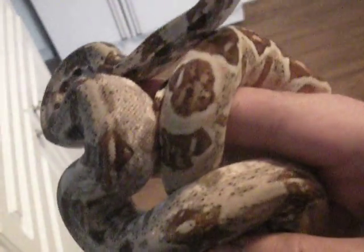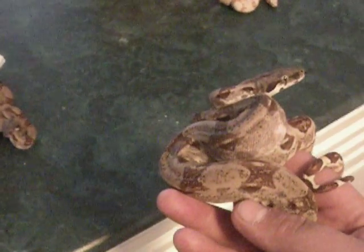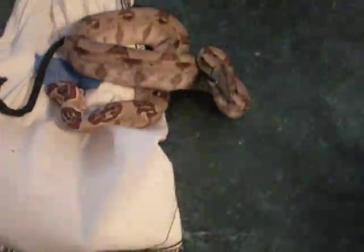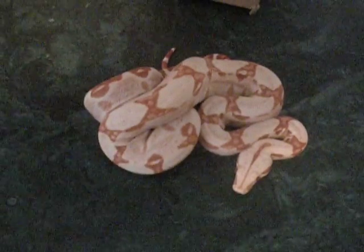Here's the male — look at that tail. Super nice snakes. Here's the trio: there's the male double het Sunglow, there's the female double het Sunglow ready to bite, and let's get some cool tail patterns. There's the man — number one snake of the group.